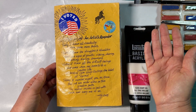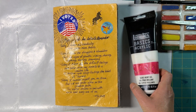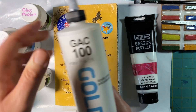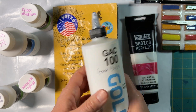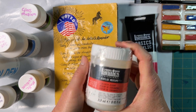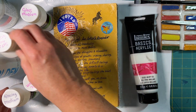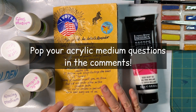Mediums are really interesting things. There's not just heavy gloss gel but also gesso, matte medium, gloss medium, glazing medium, GAC 100 — GAC stands for Golden Acrylic Company — and one of the recent ones I brought home is silk screen medium, which I have some ideas for. Acrylic mediums are not just for painting; they can be for all other kinds of art projects. If you're interested in learning more about what you can do with acrylic mediums outside of painting, let me know.